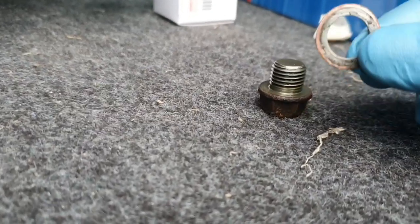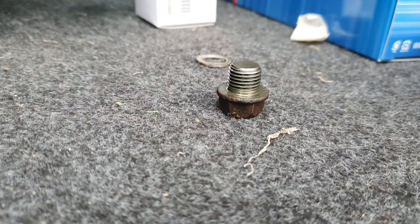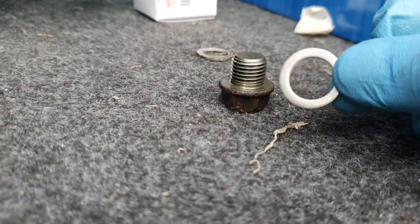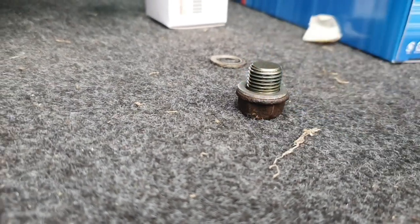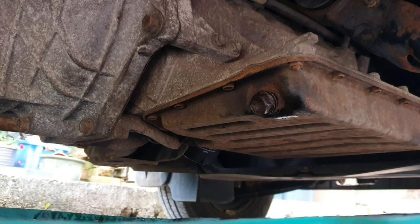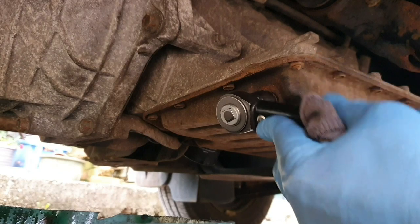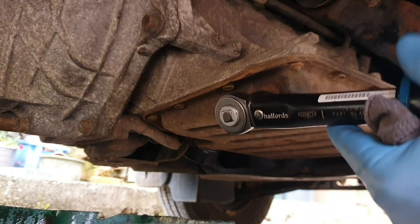The drain bolts are fitted with a washer, so bin that and get a new one ordered from Suzuki or wherever — 69p. That'll help it seal a bit better. That's the new drain bolt fitted with its new washer, and this torque setting is 35Nm.